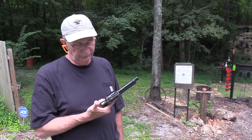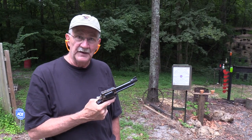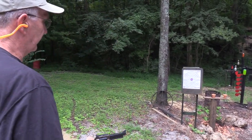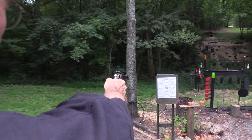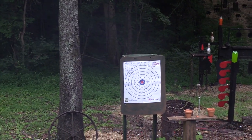Hickok 45 here, and I'm in kind of a Bisley color case hardened frame of mind today, so let's just shoot some 45 Colt at that paper. Oh man, look at that - what a marksman, I hit the paper.